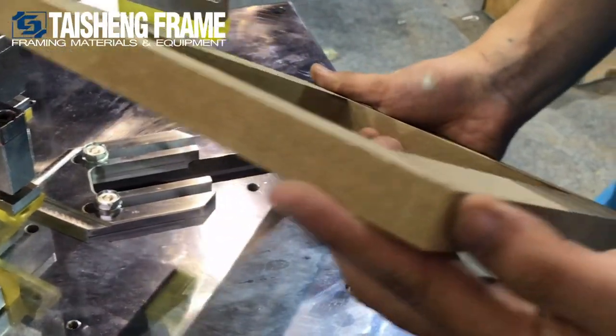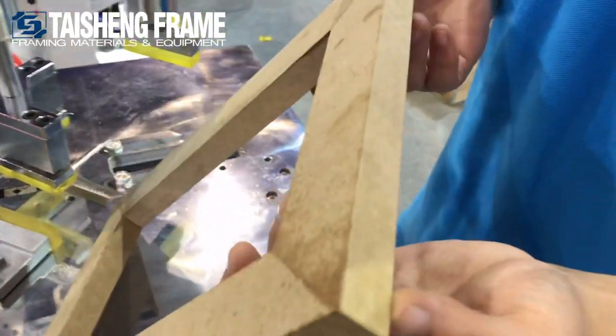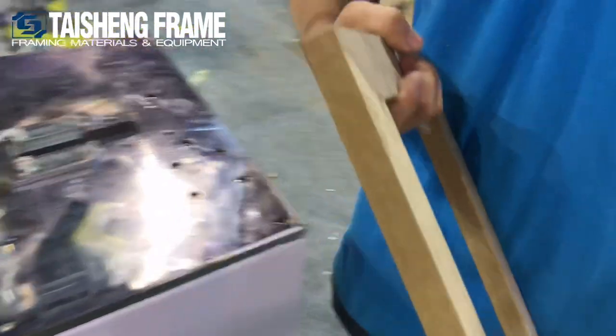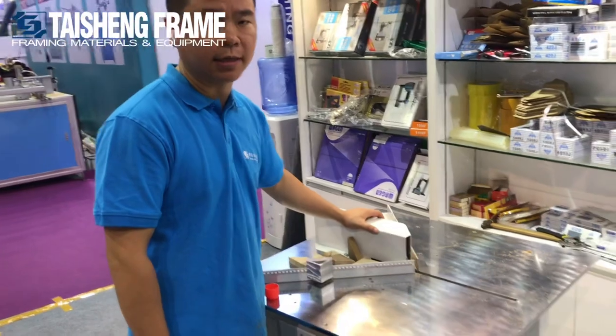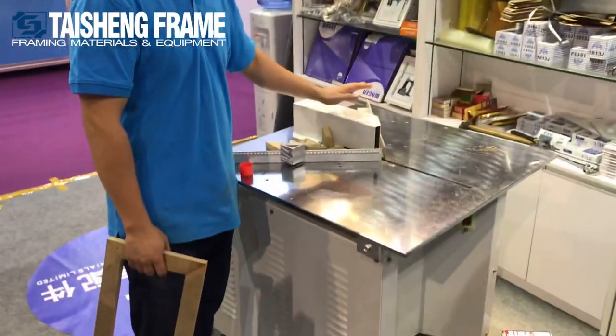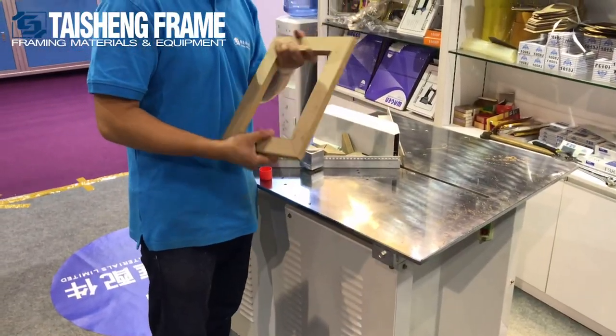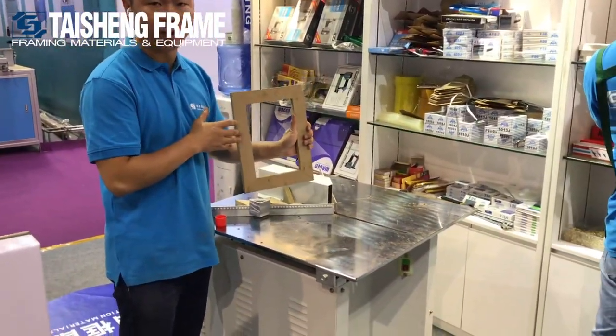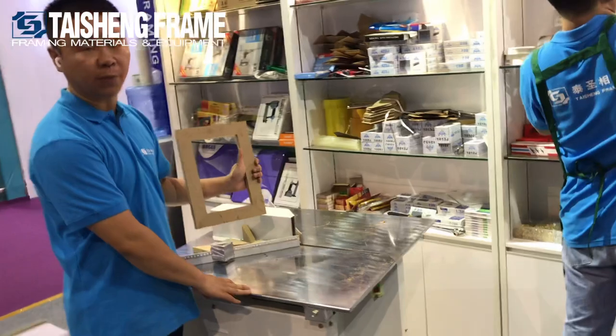This is the cutting demonstration for the TSJ04 cutting machine. It easily helps you get better corners and a better framework. Thanks for your trust. TSJ04.